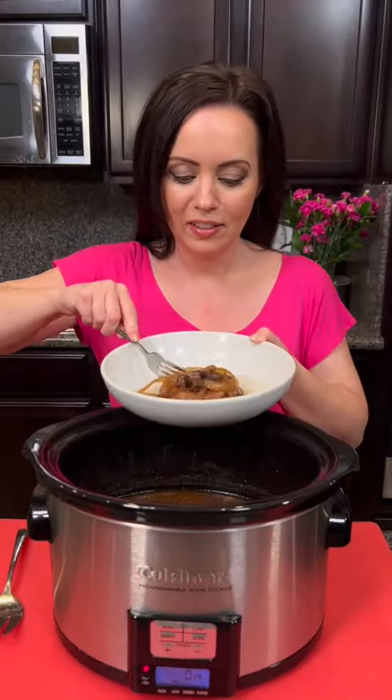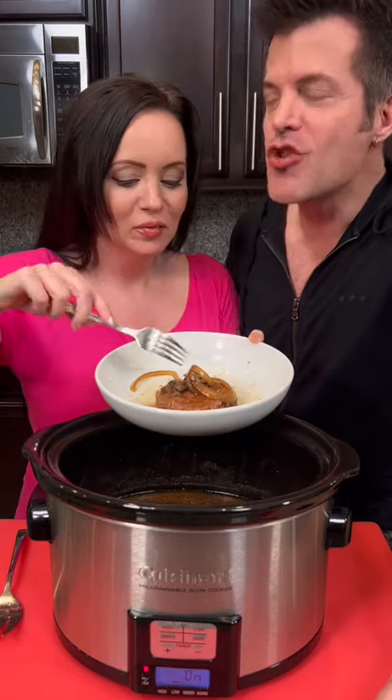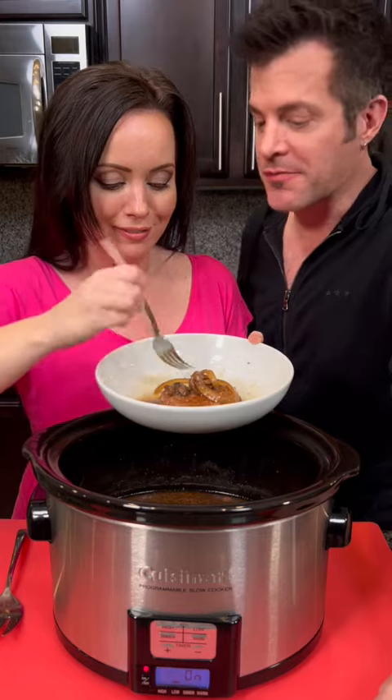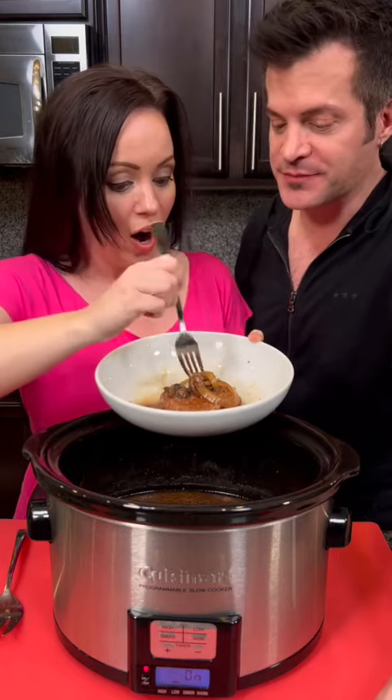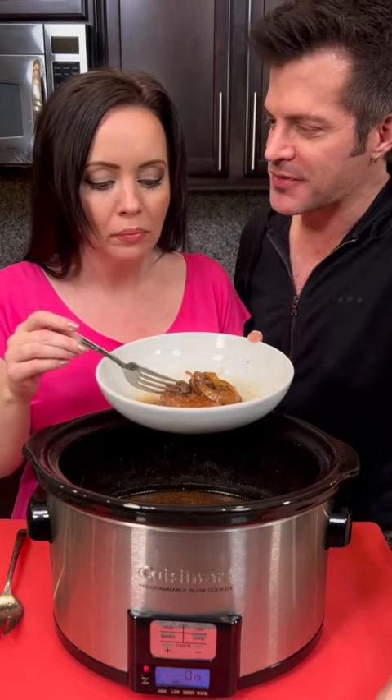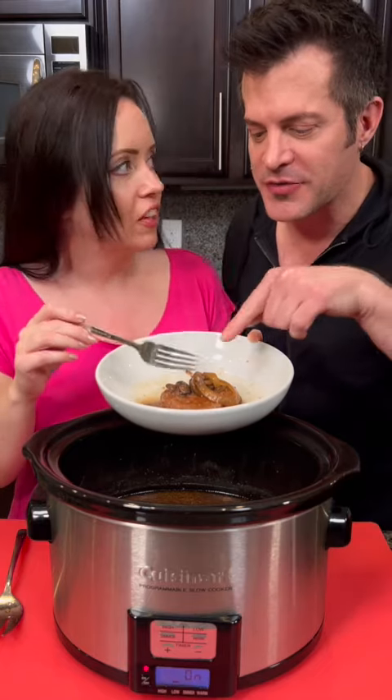You want some onion and mushroom? A little bit of everything. That's a lot of onion — it's like a whole onion string! You get the first bite because Mary gets mad if I don't give you the first bite. It's good. Are we liking it? Yeah. I really don't know the difference between a Salisbury steak and a ground beef type thing, but it's good. I'll try some of the mushroom — it's good flavor.